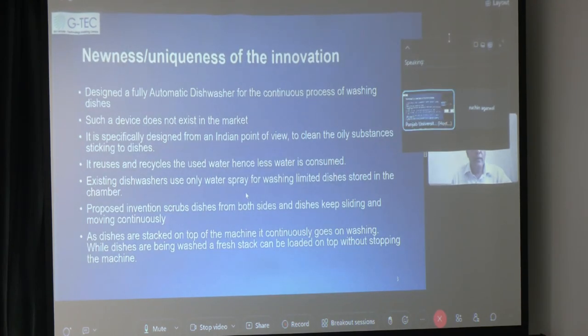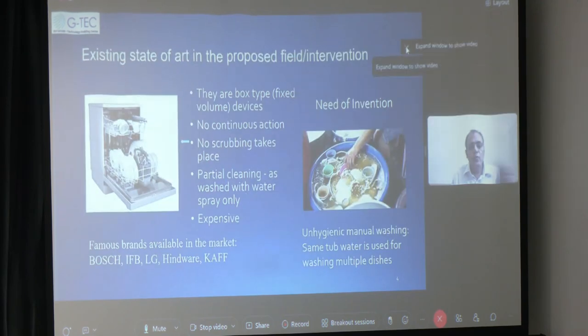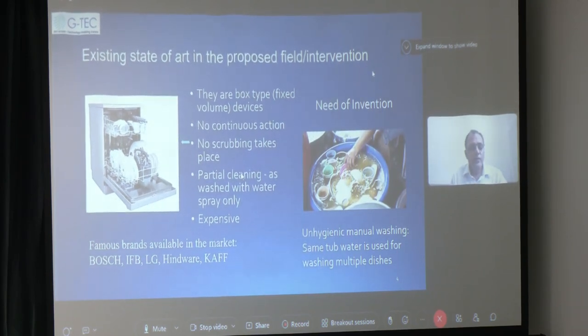For the uniqueness of my device, I first would like to discuss what are the existing suite of art in the proposed field of invention. In this proposed field of invention, the existing dishwashers are fixed type — they are box type, fixed volume devices.